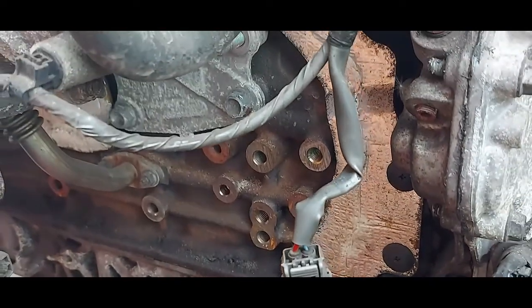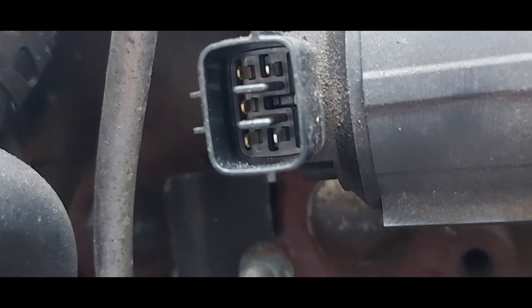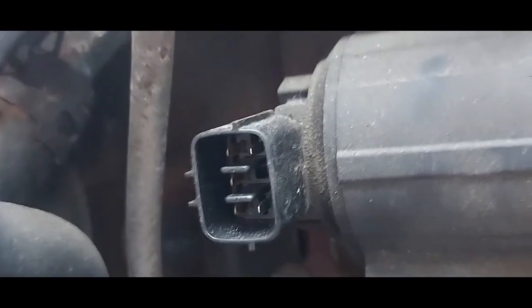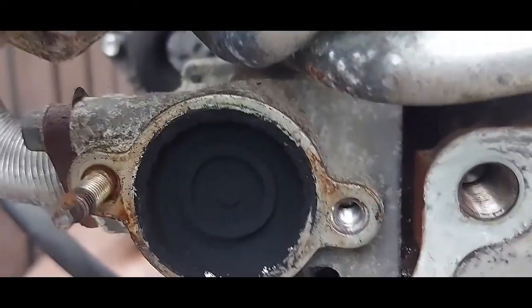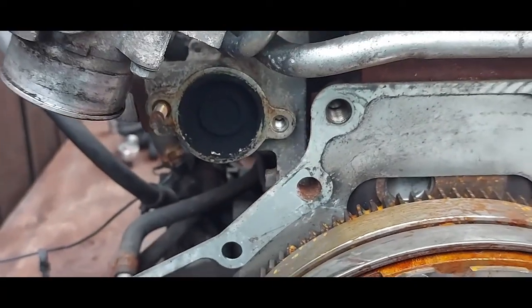We've got an EGR valve here, with the electrics connected on one side. When the engine is in the vehicle, it sits at the front just behind the alternator. This is the EGR valve — you can see the wafer valve that opens and closes.